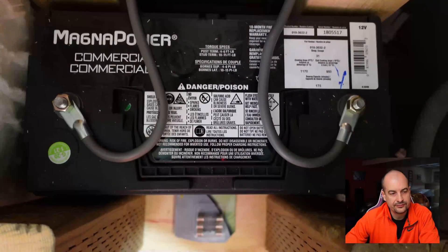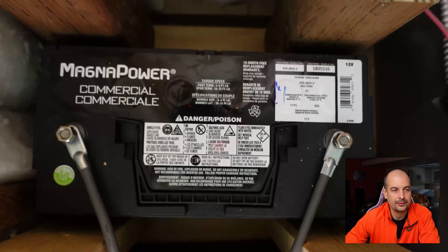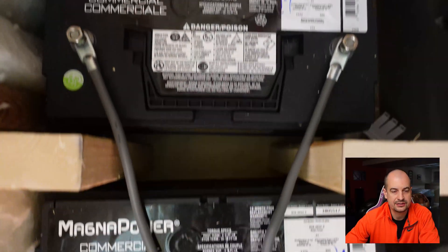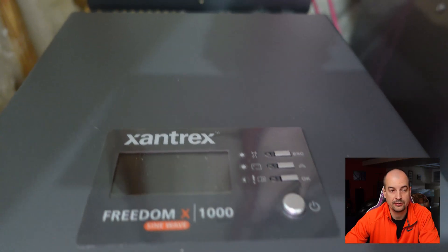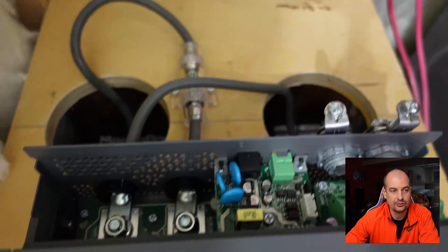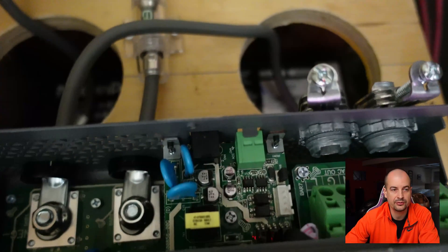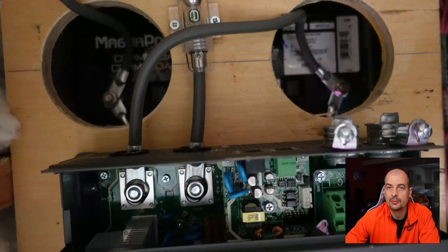To start, I pulled everything off and got all the old stuff out of the way, put the wood cover back on, and sized the inverter on it to see how it would look and fit. With the inverter positioned, I made two holes down at the center near the battery posts for top access to everything.